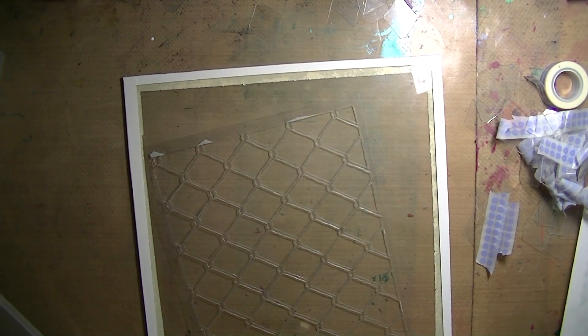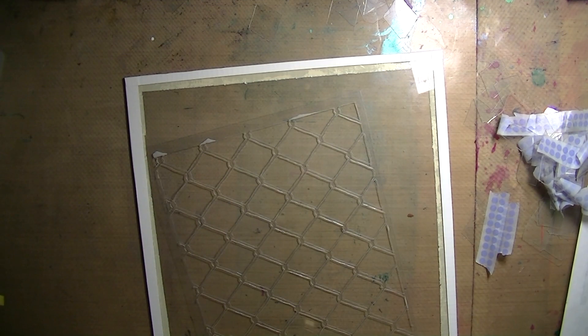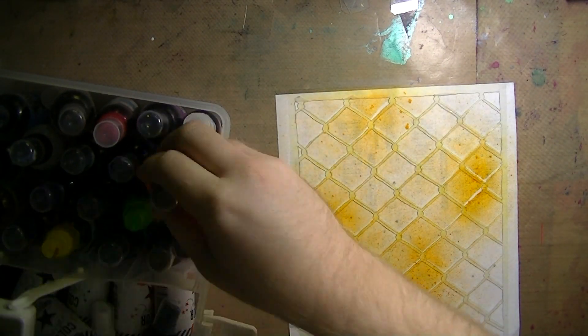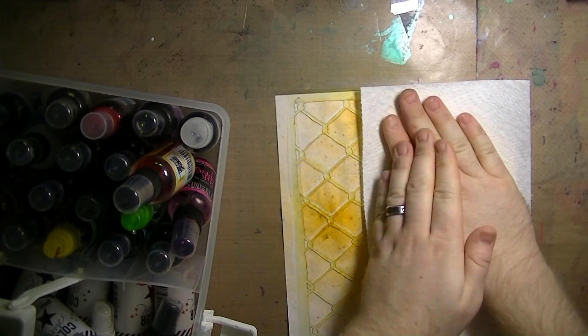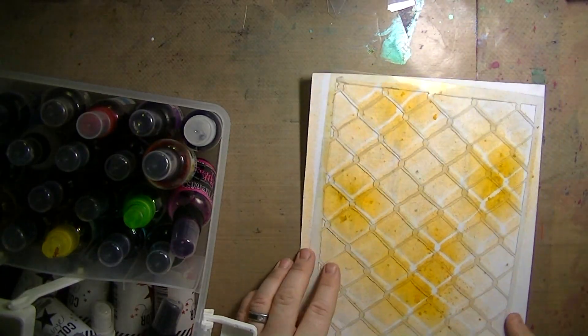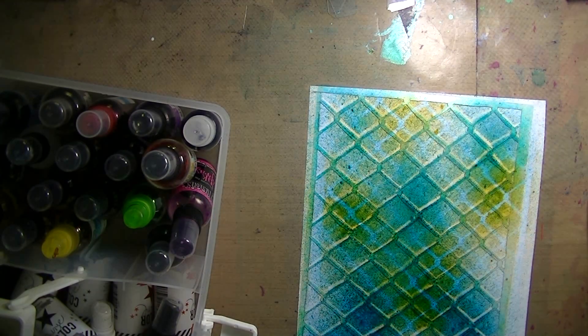As I take everything off you can see there was the piece of paper on the bottom, the piece of glass which was a picture frame from a thrift store, and then duct tape all around the edges to keep the sharp edges away. Here's how the design looks — there's my design in yellow, I just used a piece of scrap paper. Then I'm going to off-center it so it almost creates an argyle, and I used some blue through it.